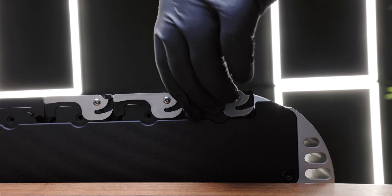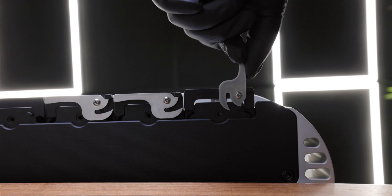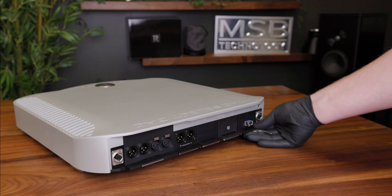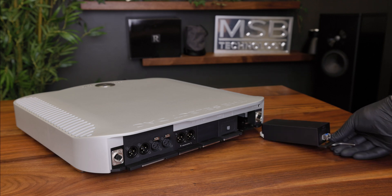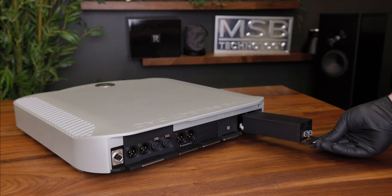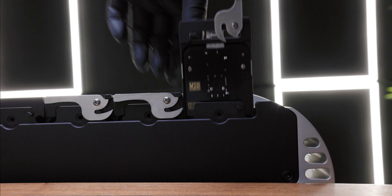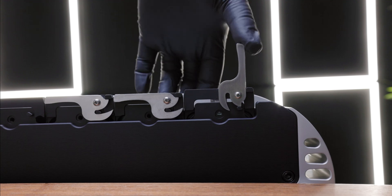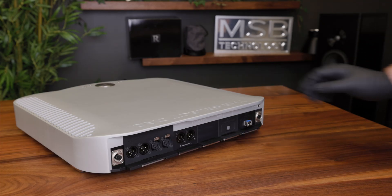Begin by reaching under the back edge of the jack panel and pulling the lever out and away from the product until it is perpendicular. Then grab the lower lip of the input module and gently pull it from the back of the product. To reinstall it, simply guide the module into the desired slot. Leave the lever fully extended and slide it in until you feel the connector at the back of the module start to make contact. Then push the end of the lever over until flush with the back lip of the product.